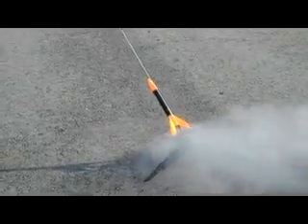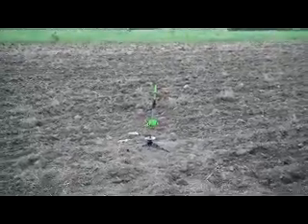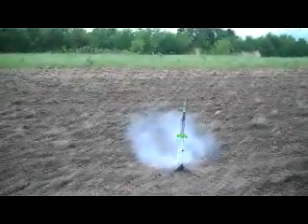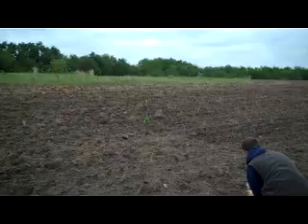Just in case our launch fails today, here are a few videos of some successful rocket launches that we have had so far. And now, here are some failed rocket attempts that we have had so far.